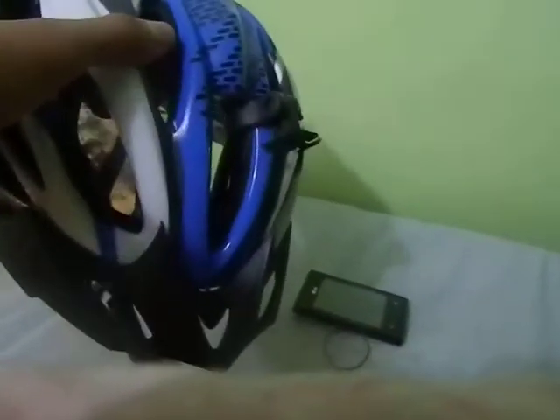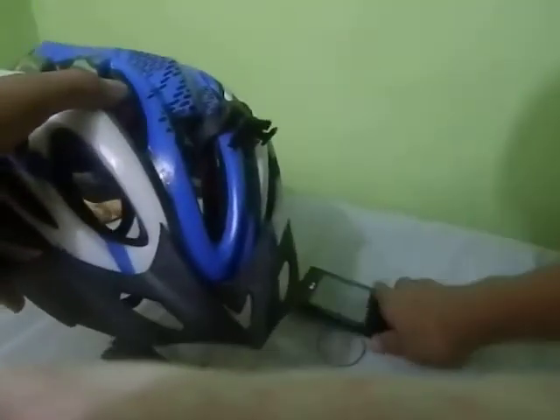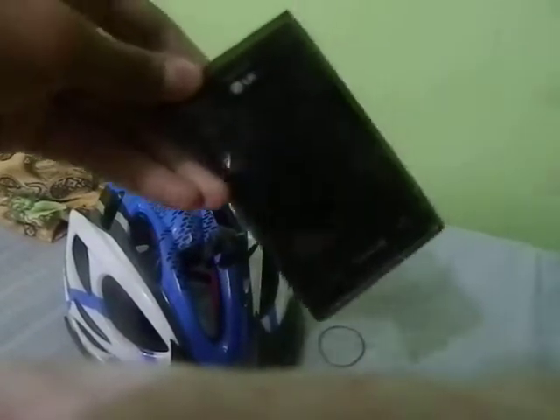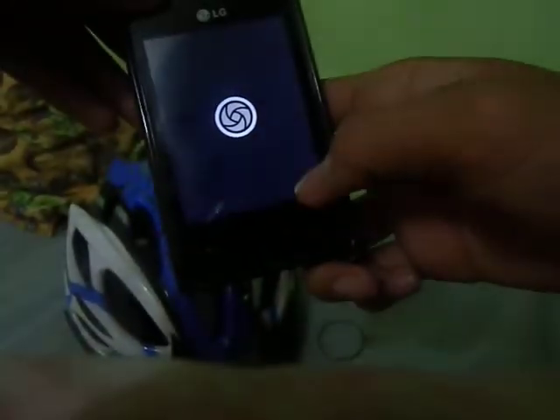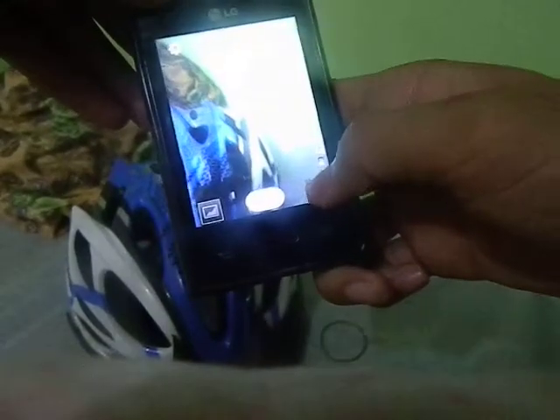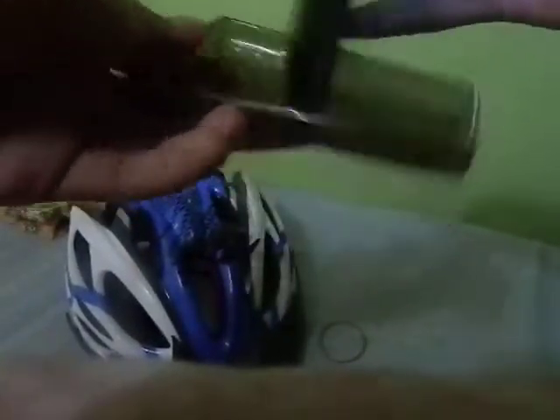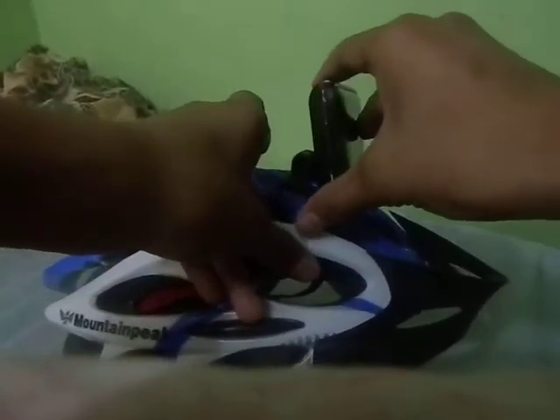I am demonstrating now how I insert this here. So for my Android I'm on — to protect the screen from getting scratched, let's take up the cover and turn it up so that the screen won't get scratched. So now let's put it here.